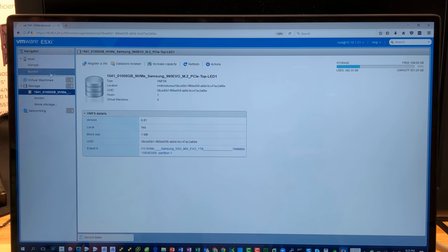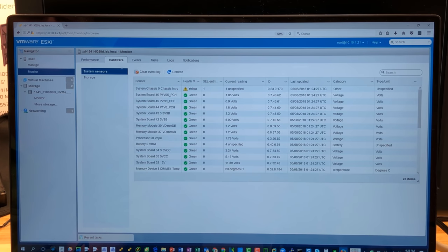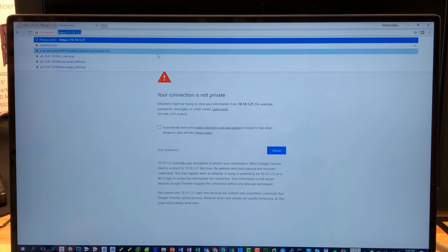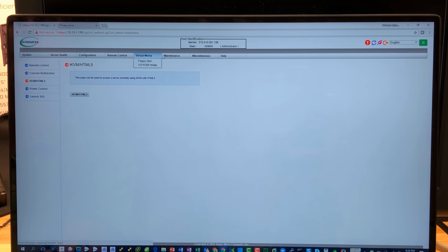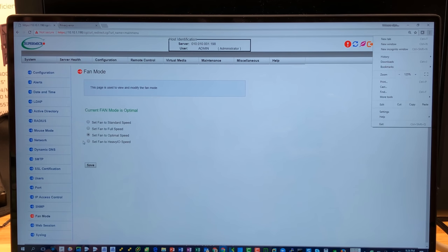I wanted to look at hardware environment — here are the hardware sensors. Temperature in Celsius showing, voltage is showing, and fan speeds: 5,200, 4,800, and 4,500 RPM on three fans at the front. Can we change those fans? Of course we can — in configuration we've got fan mode. There's Heavy IO fan — let's try it.